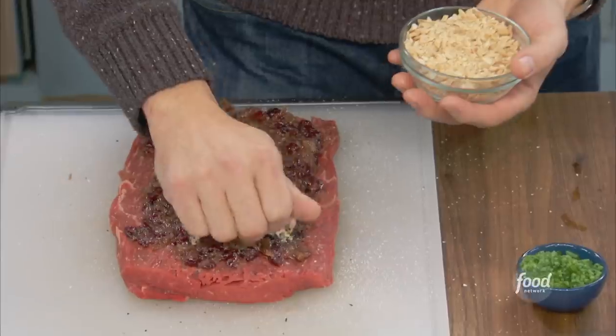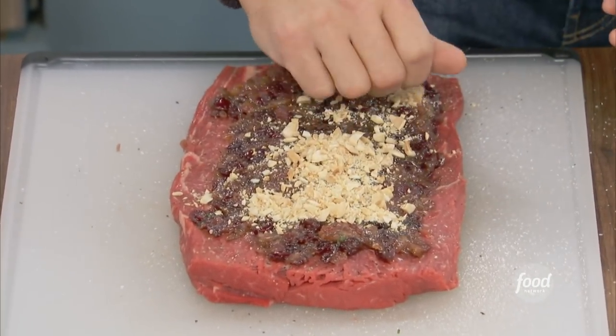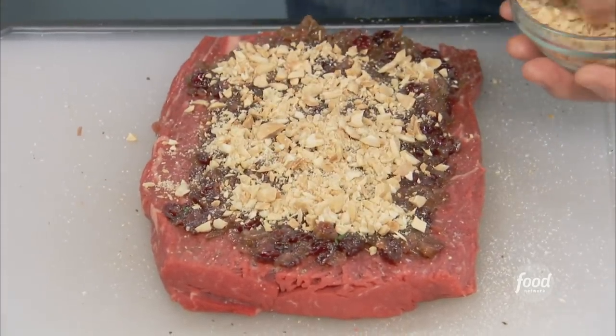Next, I need some crunch in this — almost a Middle Eastern, Mediterranean flair — some chopped Marcona almonds. The Marcona almond is from Spain, and a California almond is usually a little longer and drier, whereas the Marcona has more oils to it and it's shorter. It's called the queen of almonds.